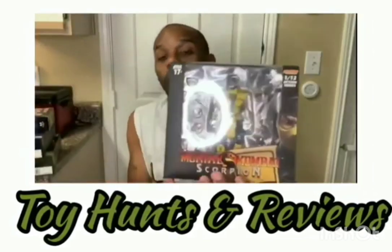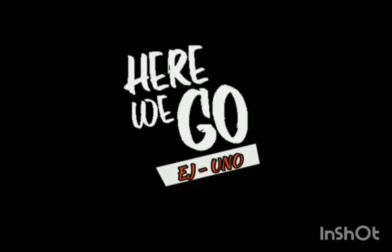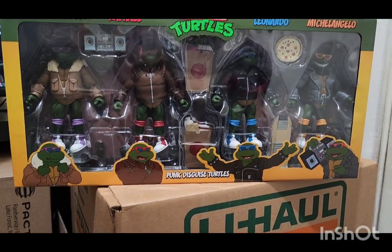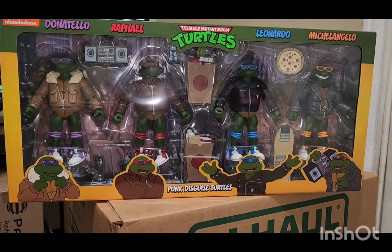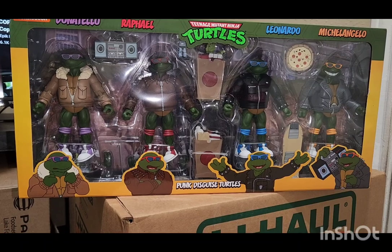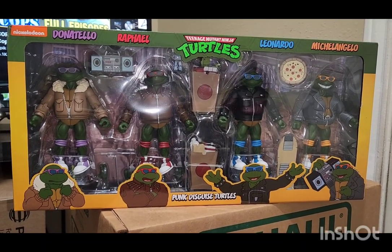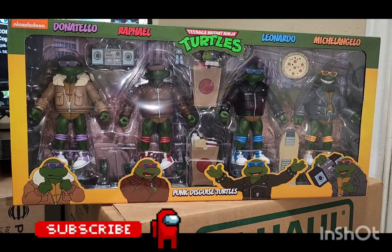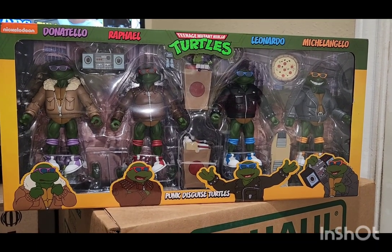Let's get started. Hey guys, how you doing? This is EJ Uno coming back again with another great find. We are going to be talking about the Punk Design Turtles, the new holothon figurines from the Ninja Turtle line. I was at Target — I've been seeing them on Facebook, and of course I had to get these.